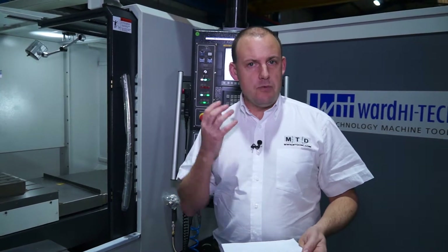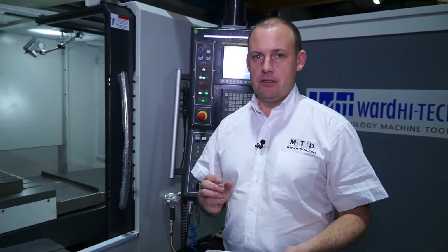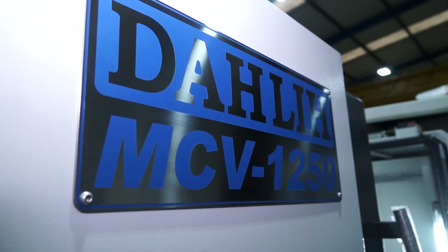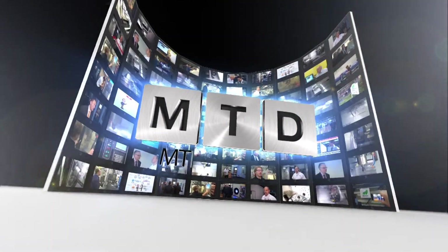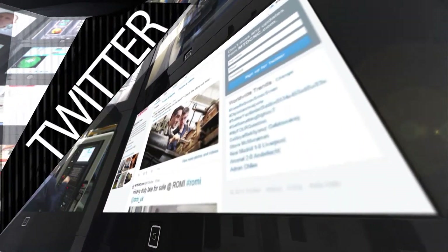To summarise: heavy duty, BT-50, heavy weight for those more demanding applications. These machines are available in stock at a very competitive price from Ward High Tech. You can see the MCV 1250 on mtdcnc.com or visit Ward High Tech direct. For more videos, products and news, go to mtdcnc.com or follow MTD Online on Twitter.